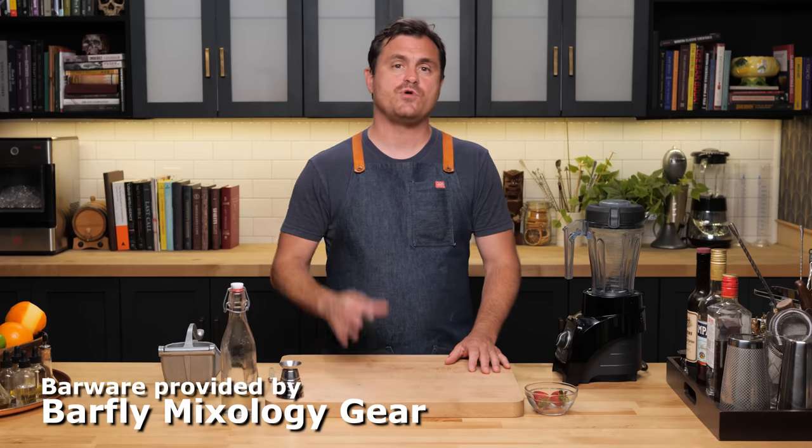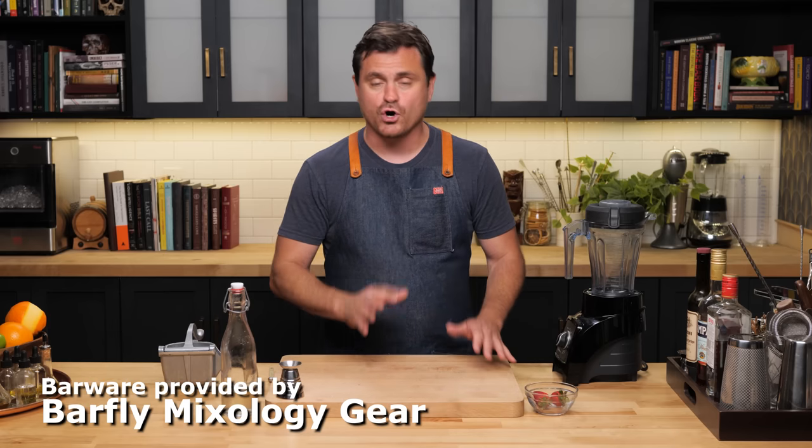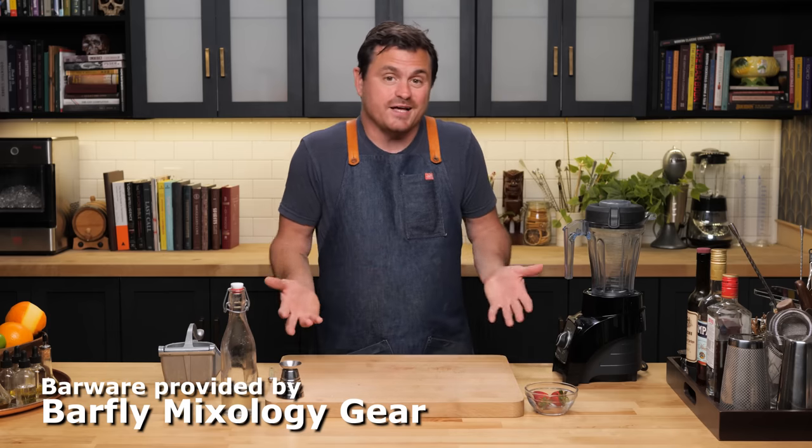I'm going to be the first to admit that we've really been hitting the blender drinks hard on this channel lately, and that's just because I like to hit the blender drinks hard. But it is the summertime, and blender drinks are something that I think a lot of people don't like or respect, and I feel like they deserve your respect and your likes. Today we're going to be making three different blender drinks, perfect for the summertime — things that I find complex. We're going to be using a little technique that we learned from Garrett Richard that will really take your blender drinks to the next level.